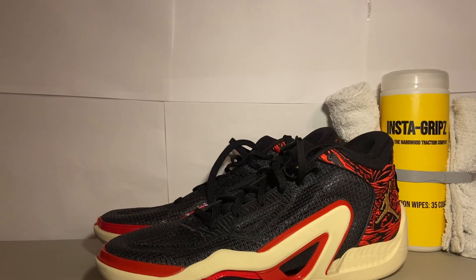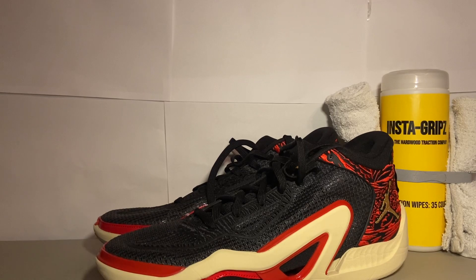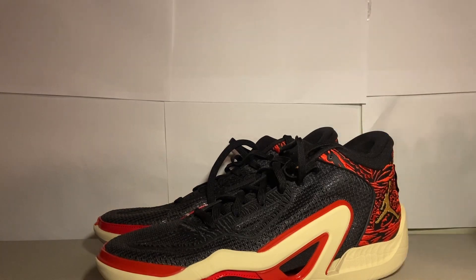What's going on guys, welcome to Instagrams — the hardware traction company that created the first traction wipes on the entire market, helping increase traction in sports like volleyball, basketball, and hardwood sports. You can find the link to our store in our about section here on our YouTube channel. With that, today I'll be doing a full performance review on the Jordan Tatum Ones.